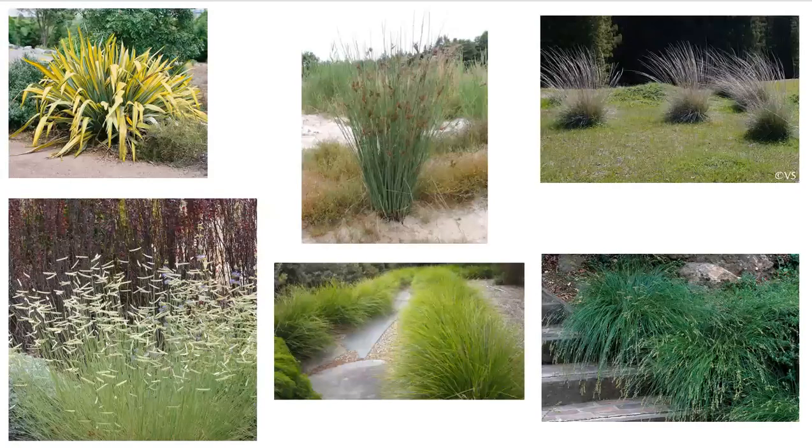Looking at a couple of monocot plants from around the world: we have a Phormium here, also known as flax. We have a Juncus here — Juncuses are rushes. Here we have Muhlenbergia rigens, or deergrass, a California native. Here we have Bouteloua gracilis, another California native. Here we have a matrush, called Lomandra, an Australian native. And we also have a Carex here, which is a sedge.